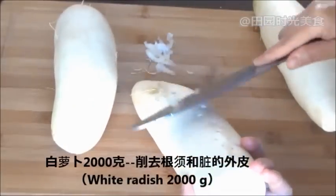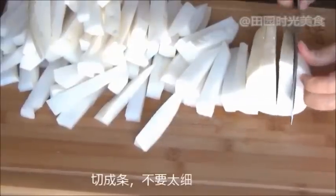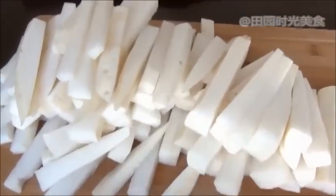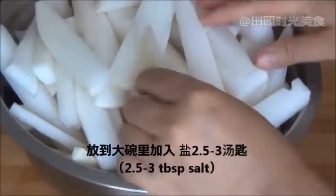Make sure to get rid of all of its roots. Slice into strips but not too thin. Place in a big bowl with 2.5 to 3 tablespoons of salt.